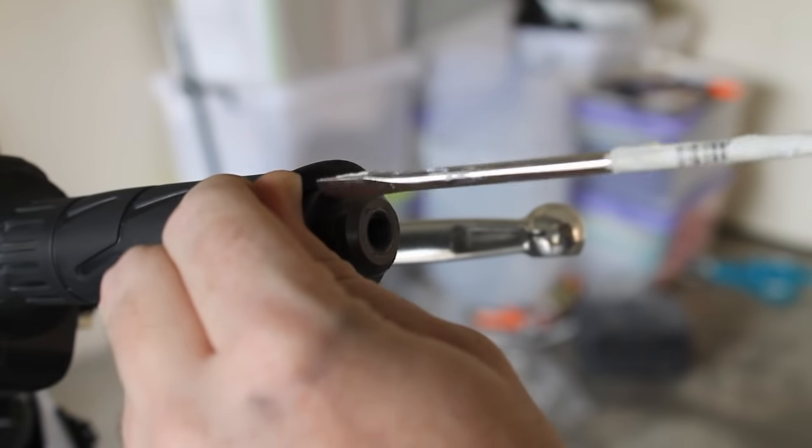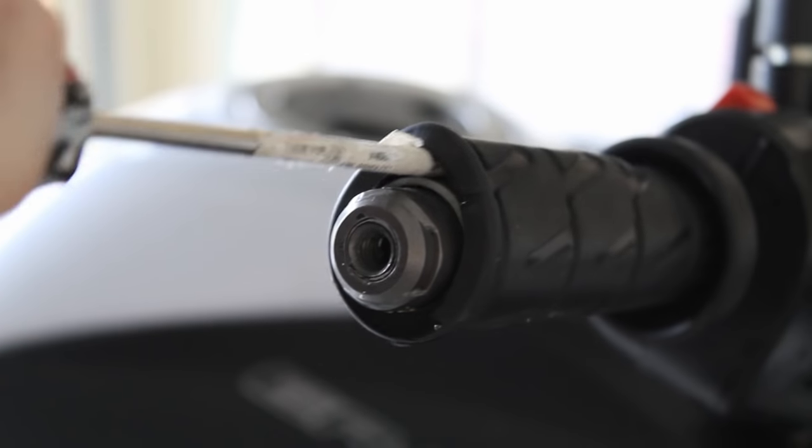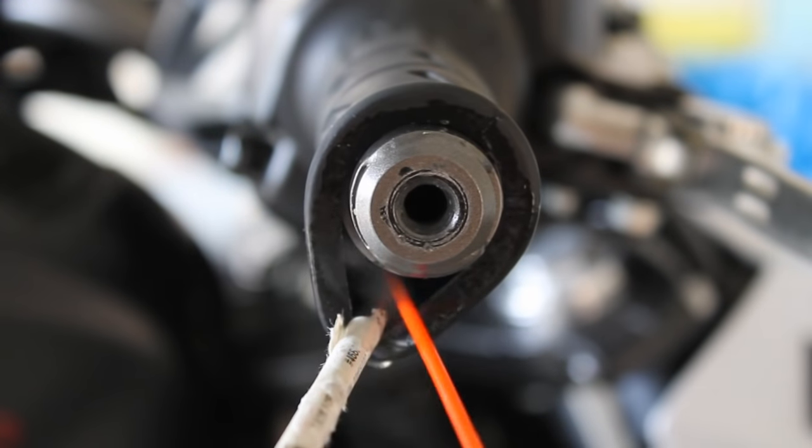Next, with your long flat head screwdriver, push it up and under the existing grip and use leverage to create a gap. Then, with your isopropyl alcohol, spray under the grip both on the top and the bottom.